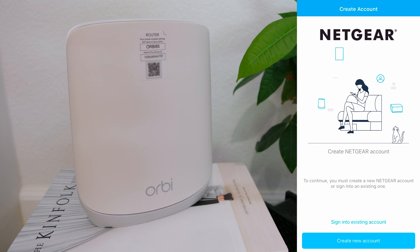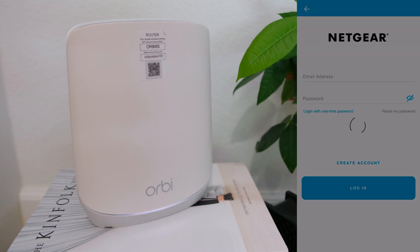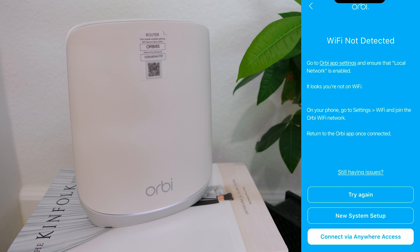Sign into an existing Netgear account. If you don't have an account, then you can create one. Since I already have one, I'm going to sign in. Connect via anywhere doesn't work for me — I kept getting Wi-Fi not detected — because I don't have Wi-Fi set up yet. So I selected new system setup.